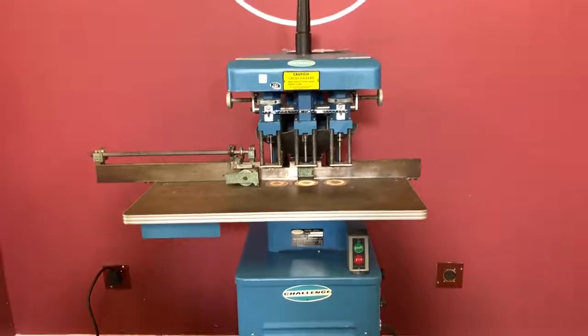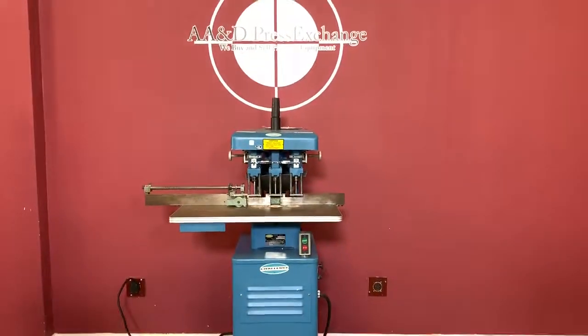Again, up for auction is a Challenge hydraulic three-hole paper drill.